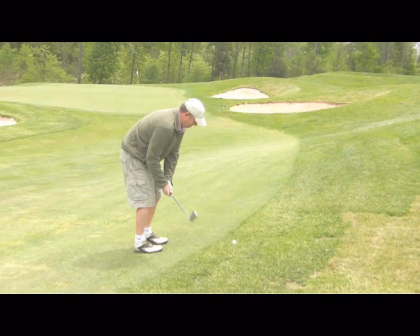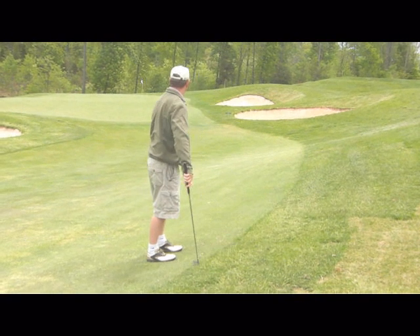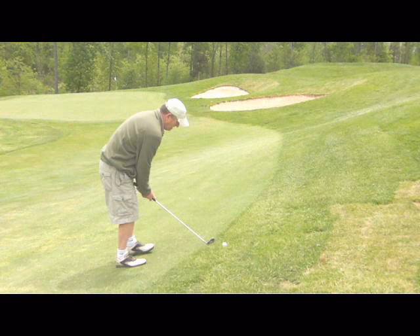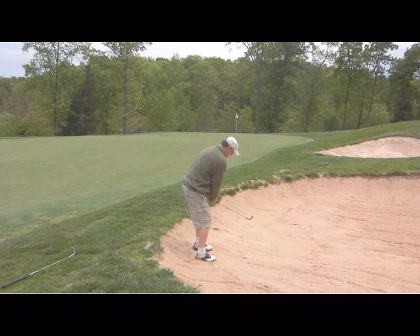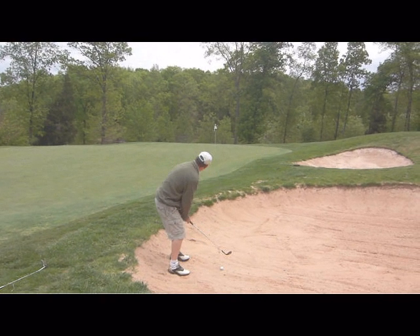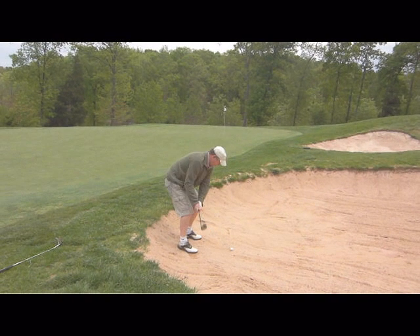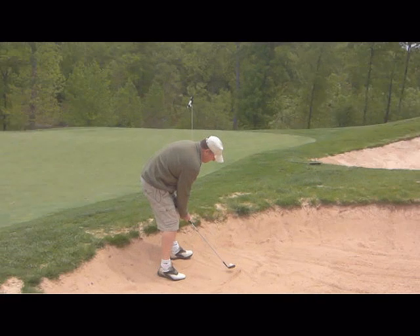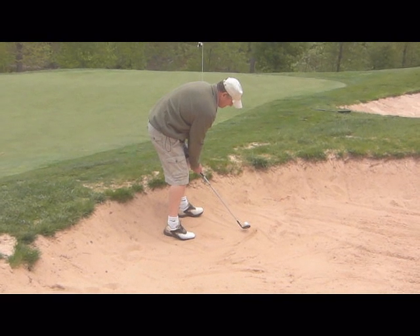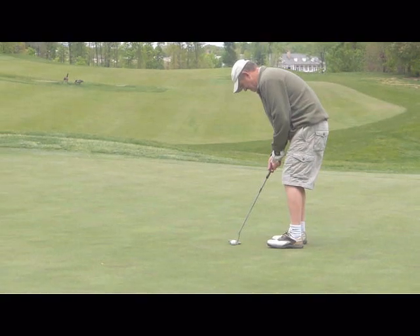Here is Eric's approach shot on 13. He chose to bump and run a little 8-iron down there, but the uneven lie kind of tricked him up. So we will be talking about uneven lie play as we go along. Here is Eric's second attempt out of the bunker — the first one came in a little deep but this one he managed to get out pretty nicely. He made a nice two-putt to finish the hole.